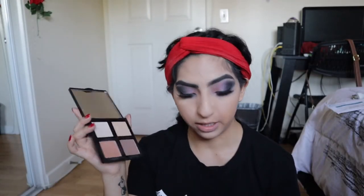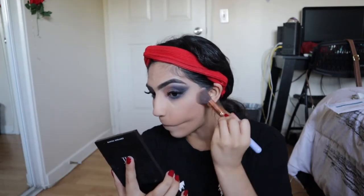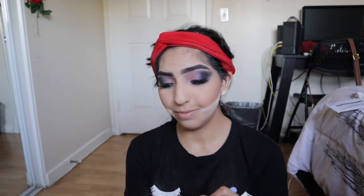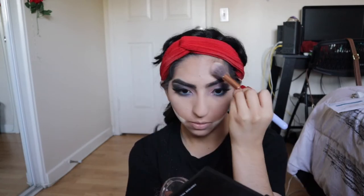Taking my Elf Contour palette in the light medium, I'm going to go ahead and warm this face up, taking both of the bottom shades all over the bottom. Then taking my large powder brush, I'm going to wipe off the powder from my under-eye area and put some more baking powder on that portion. While that's baking, I'm going to take my Maybelline Master Chrome highlighter and just pack that on — we want everything to pop for this look.